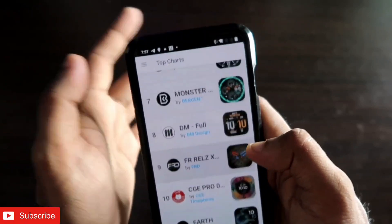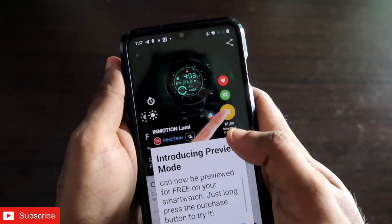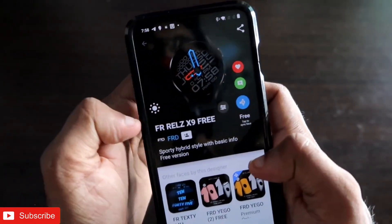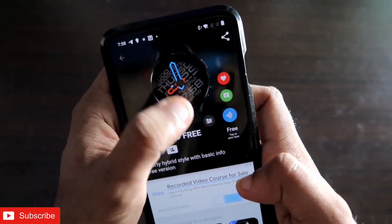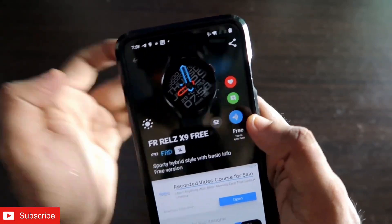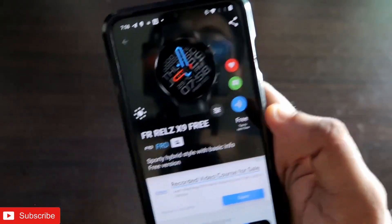Select a watch face to see how it will look on the watch. You can also preview the always-on display — this is exactly how it will appear on your wrist.